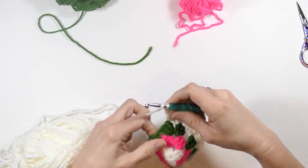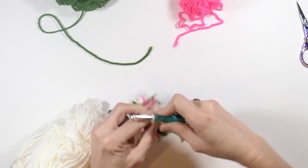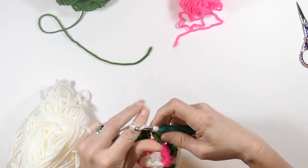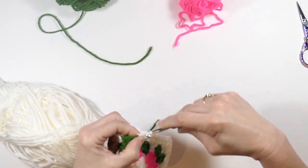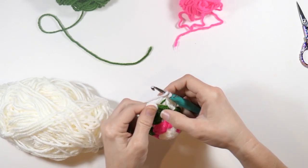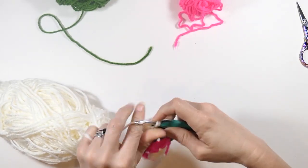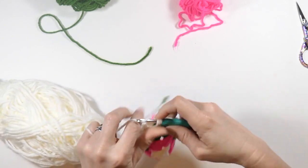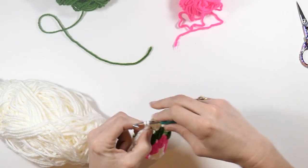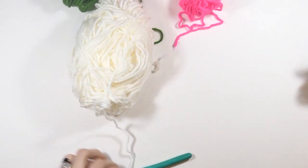Now chain one and do three double crochets in that space. Chain one, go to the next chain one space and do three double crochets. Now chain one, then go to our first chain two space that we worked in. Do three double crochets, chain two, then work in the first chain two space that we made. Slip stitch to that, then tie this off.